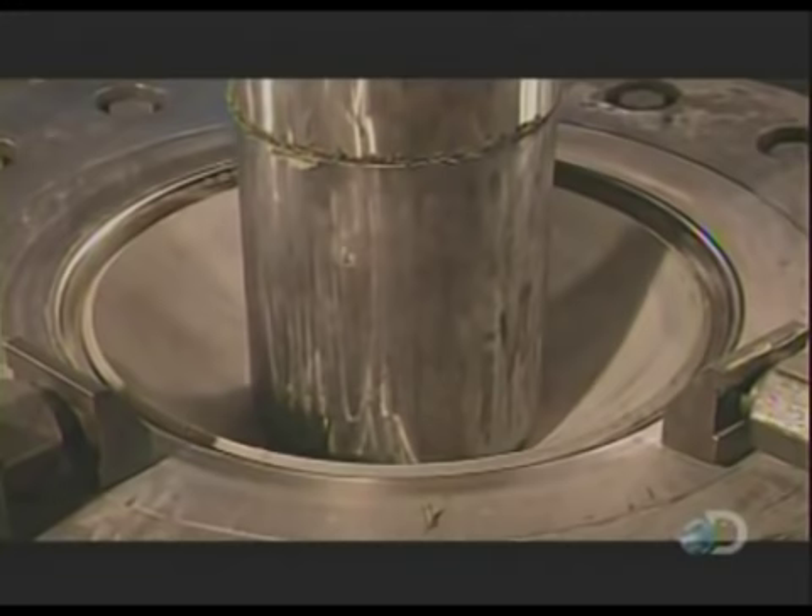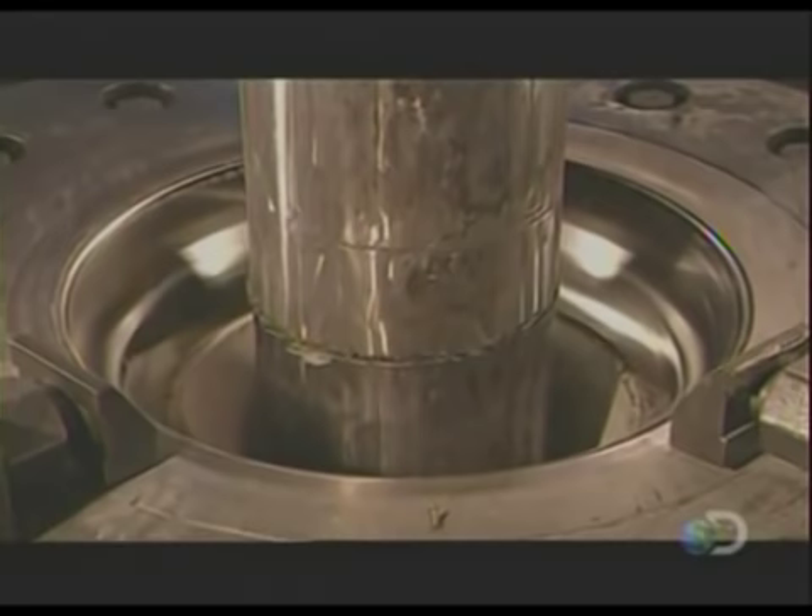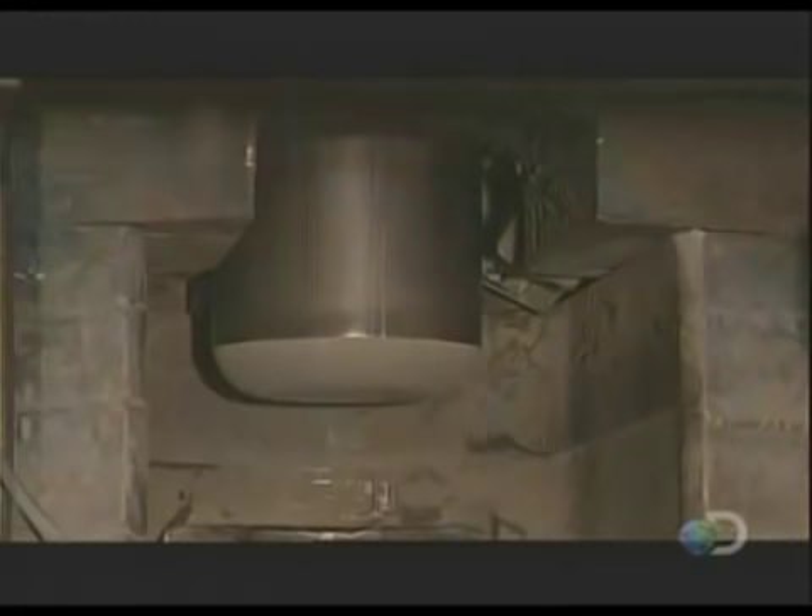A mandrel press begins stretching the metal, applying up to 800 tons of force — the weight of two fully loaded jumbo jets. Shaping the cylinder from just one piece of metal means it'll be seamless, and that's a key safety feature.